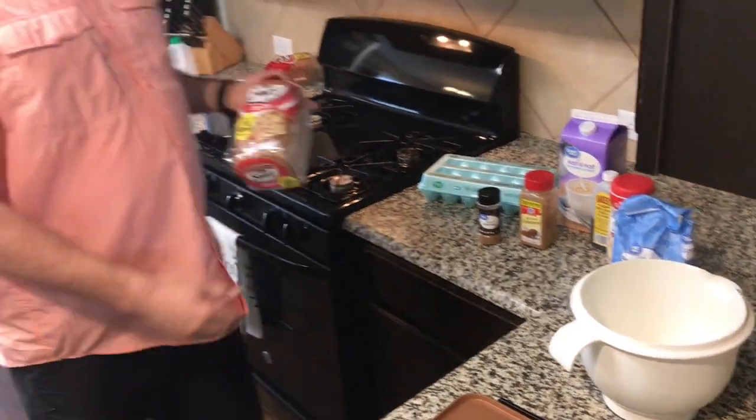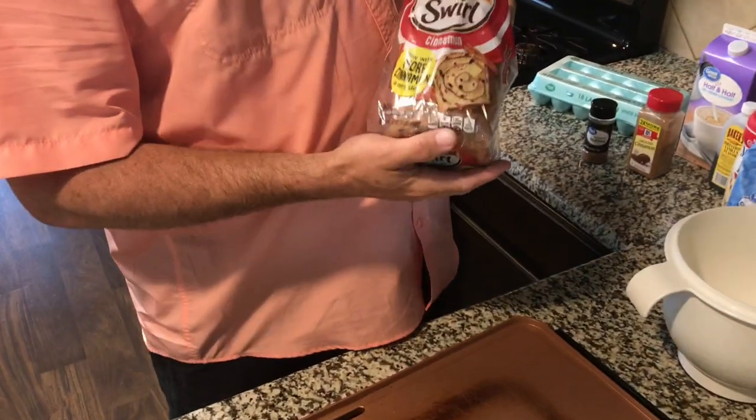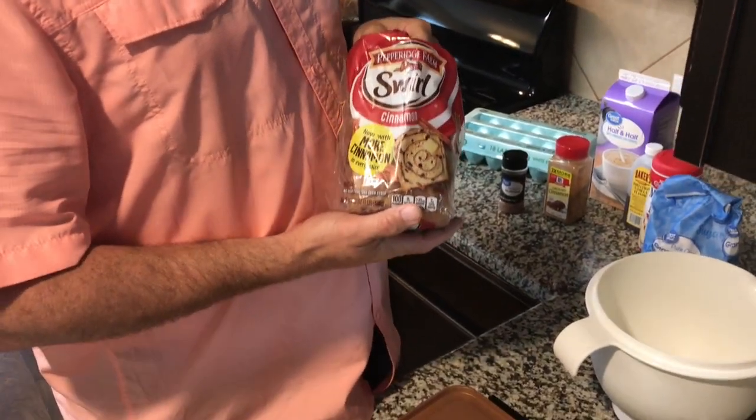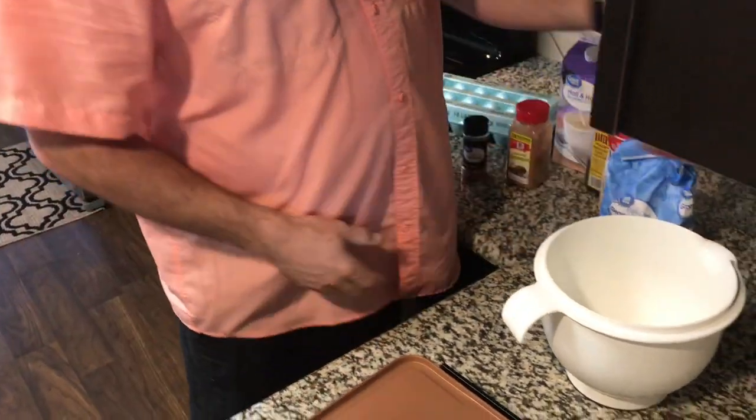We are gonna be using some of this Pepperidge Farm cinnamon swirl bread. Oh my gosh, this is phenomenally amazing. Alright, let's get started.